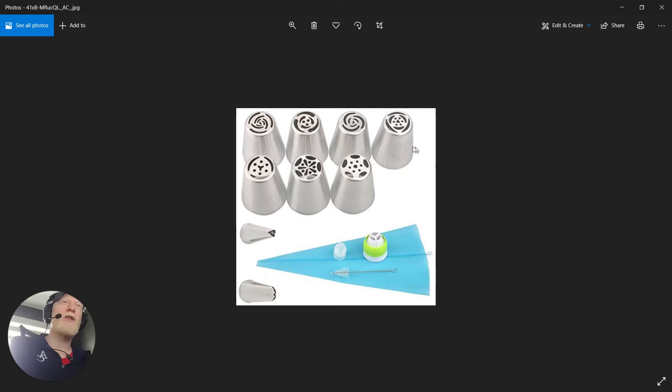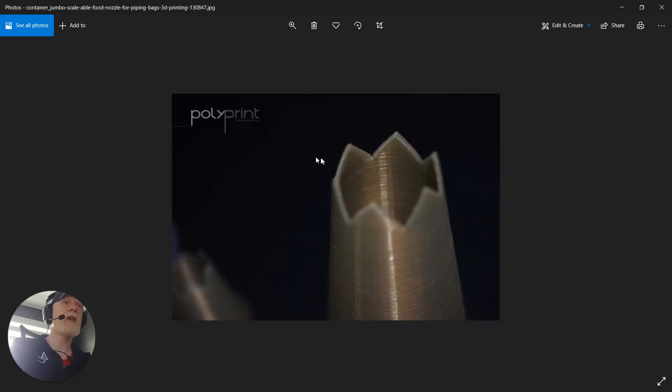In my research there were two ways to do it: one with a flat face and one with an open face. I chose to use the open face. This is intended for 3D printing, so I also found a picture of one that was 3D printed — that's kind of what we're going for here today.